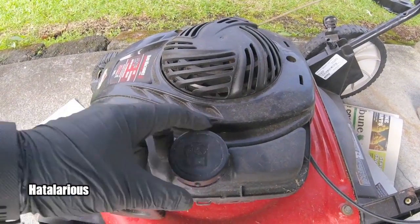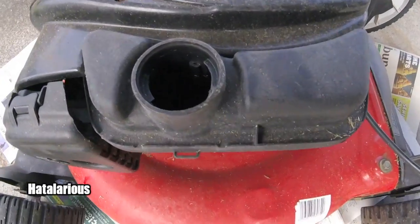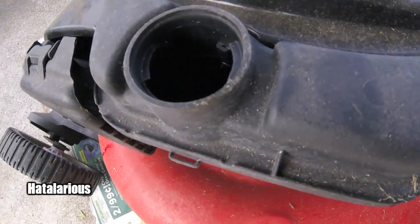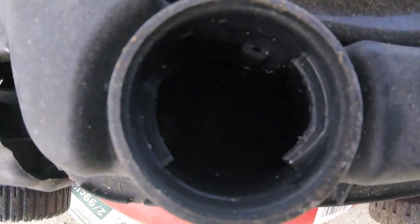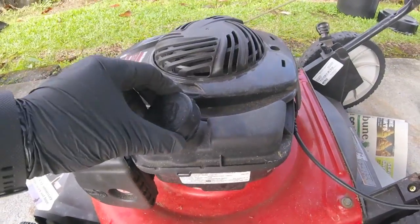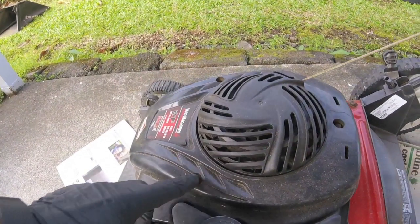If you notice that your gas tank is starting to get dirty inside — you look inside when there's no gas and you see some debris and maybe some rubbish inside, you shine some light in there — this video will show you how to clean out the debris from the gas tank of your lawnmower.